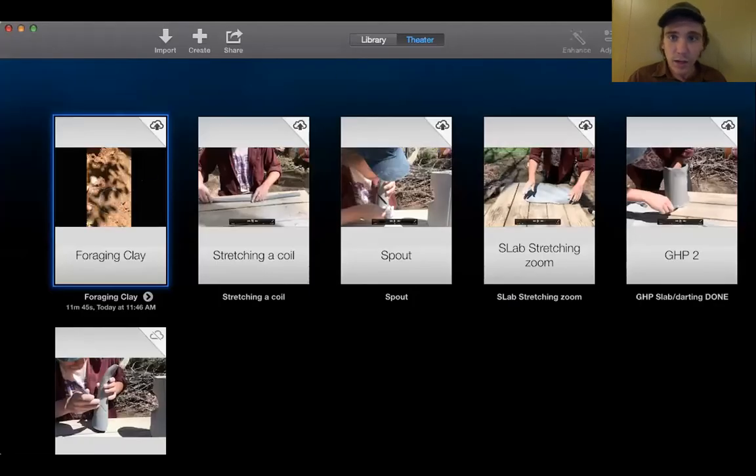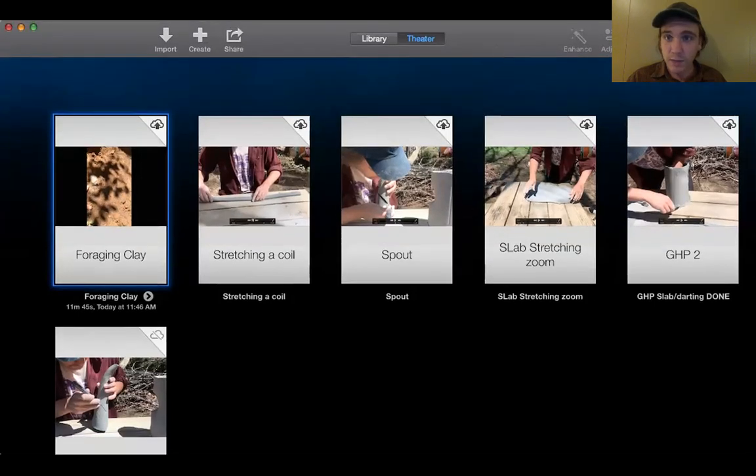So that was our clay video all about processing. Until next time, thanks.